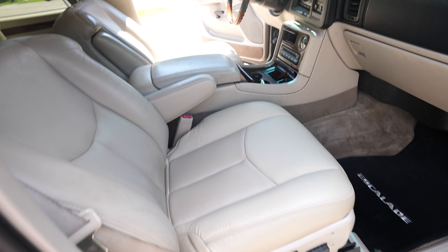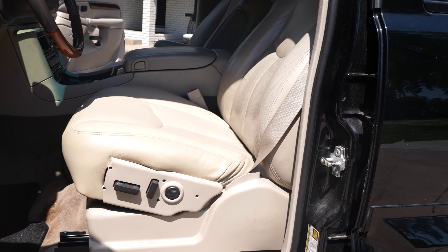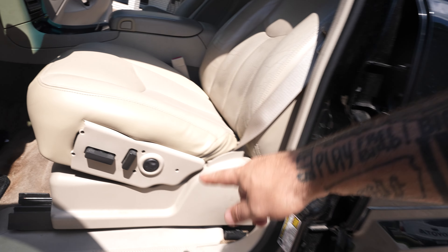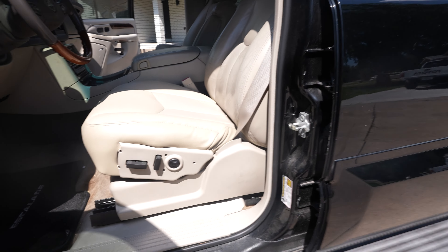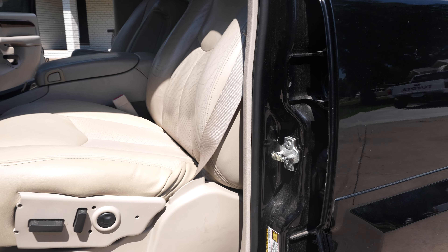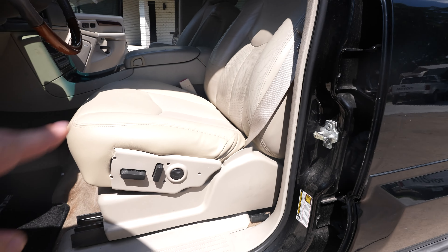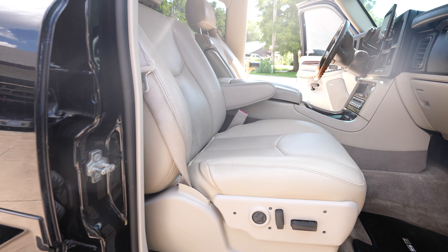I have the gray interior - the pewter gray, I think is what it is. When we get to the side in the sun, this is a more drastically different color than that side where there's shade. So it's like in different lighting it looks closer or farther away from the actual shade of the seat - the pewter gray. The amount of difference is more on the sunny side than in the shade.